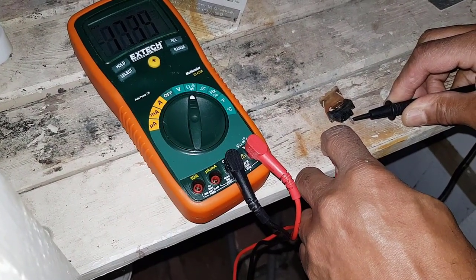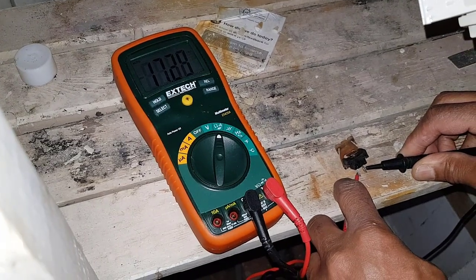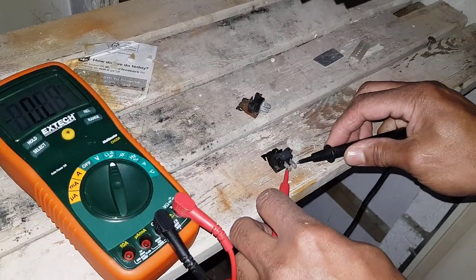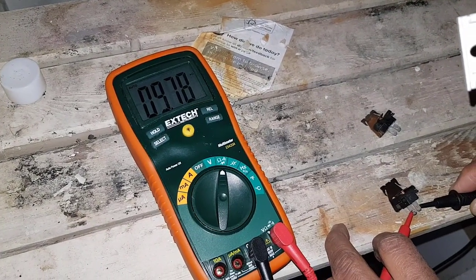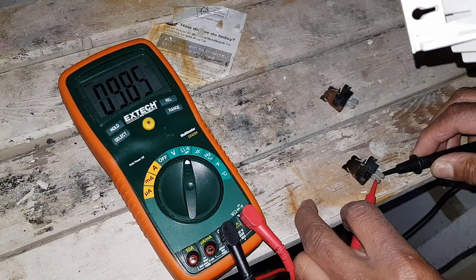So what we're going to do is put a new one on and check what resistance that one has. Here's my other sensor — I'm going to check this one now, so let's go across that one. And you can see that reading is a lot lower. So we're going to replace it and then see how the boiler behaves.